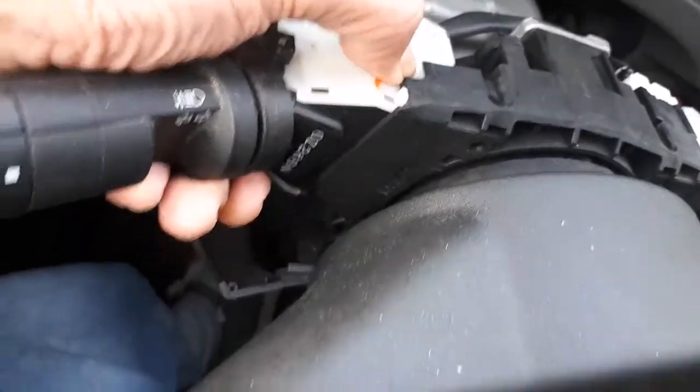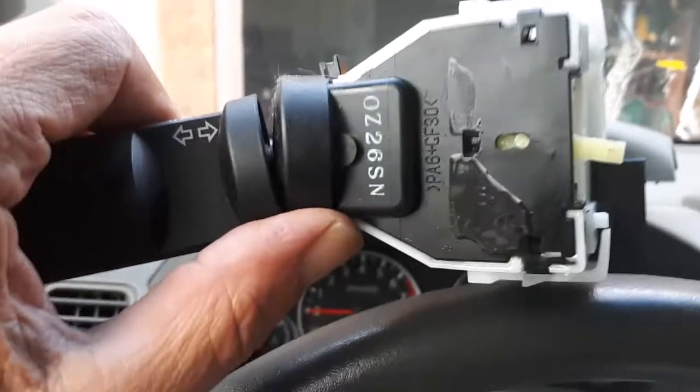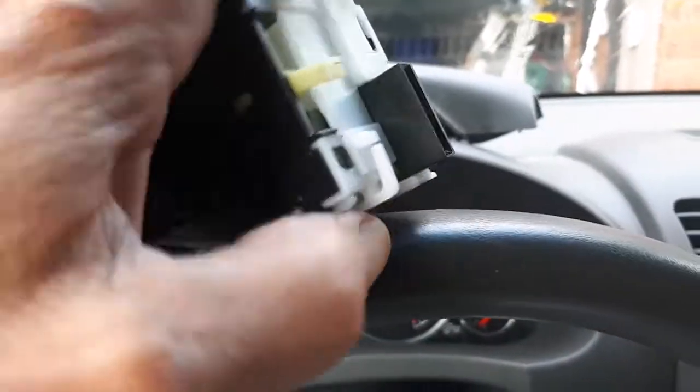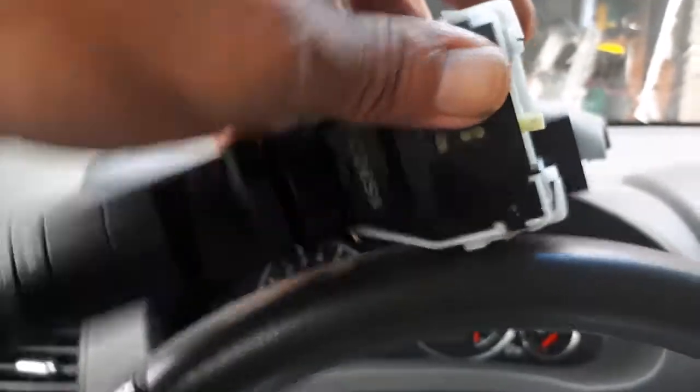You squeeze them down and give it a pull just like that, and there's the unit. Now just to double check if you think the unit might be broken — okay, that's pretending it's a left turn, and what happens is this little tab here pops out. Then when the steering wheel comes back, there's a little nub on the steering column, and when it hits it, it flicks it back to straight and turns it off. So there's nothing wrong with that particular mechanism.